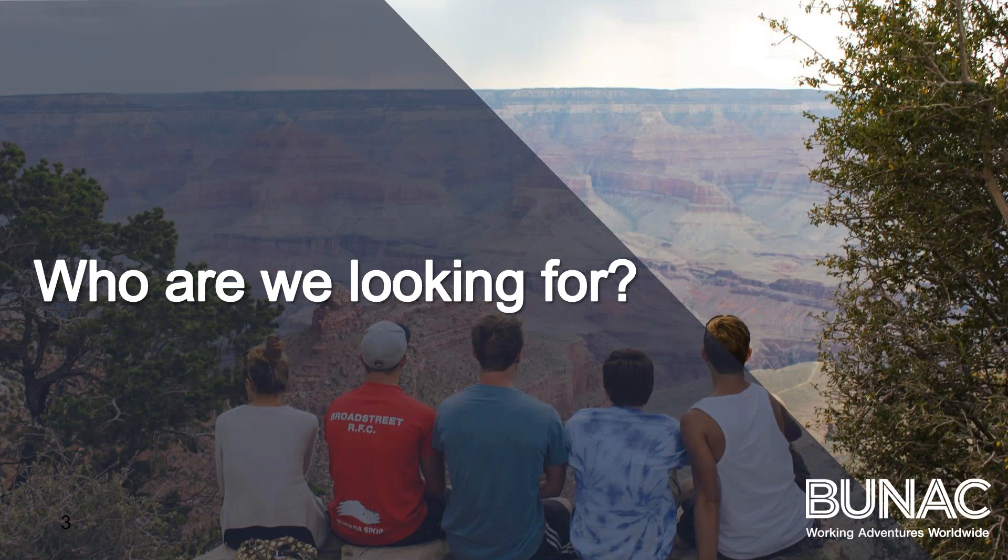Who are we looking for? We are looking for 18 plus, preferably before the 1st of May. We are looking for people who have worked with children before, and people who may have a specialist skill such as a lifeguard, ropes, media, anything like that. And we are looking for people who are motivated and just want to go out and learn some new things.